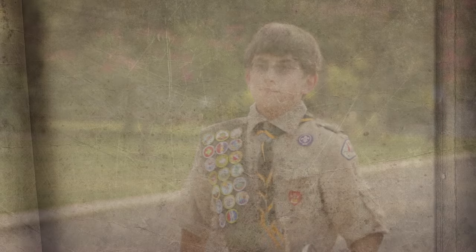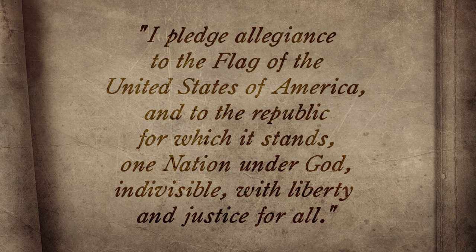The Pledge of Allegiance, created in 1892 by Francis Bellamy, is a sign of one's loyalty to the flag and to our nation. Traditionally, the pledge is also part of a flag-raising ceremony and all should stay saluting while reciting this solemn pledge.